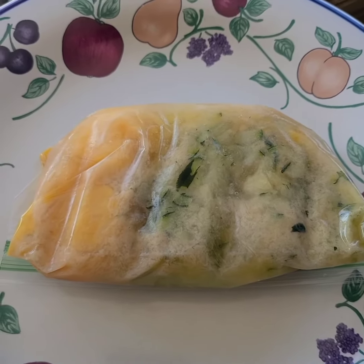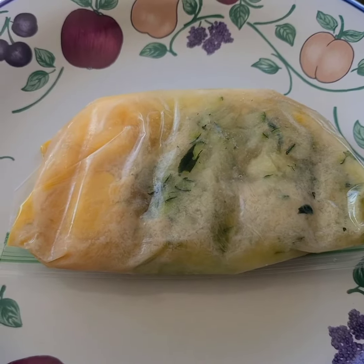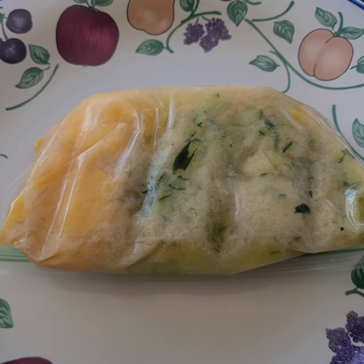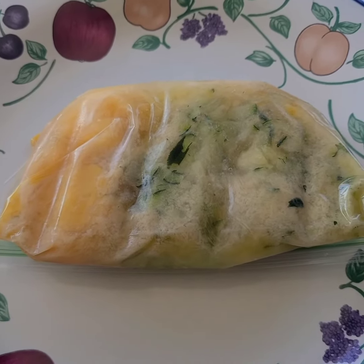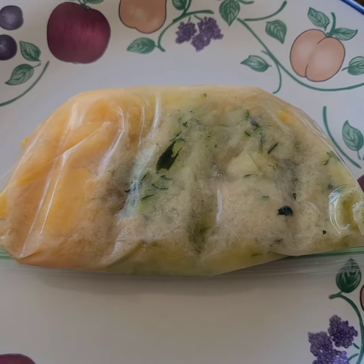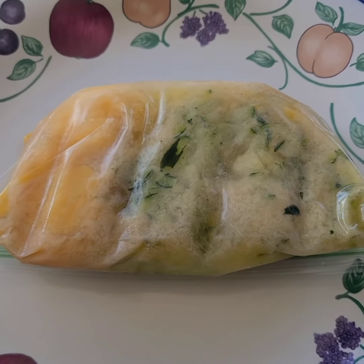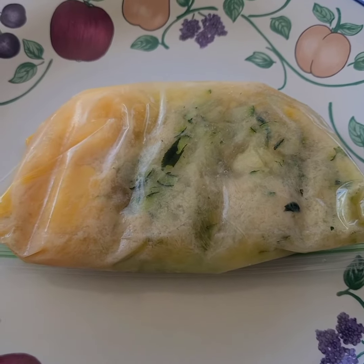Over the summer, to try to store some eggs for the winter, I cracked eggs and shredded zucchini into a baggie and froze it for my zucchini cakes. I forgot it was in there, so I'm taking it out, defrosting it, and I'm going to cook it up and see how it does.